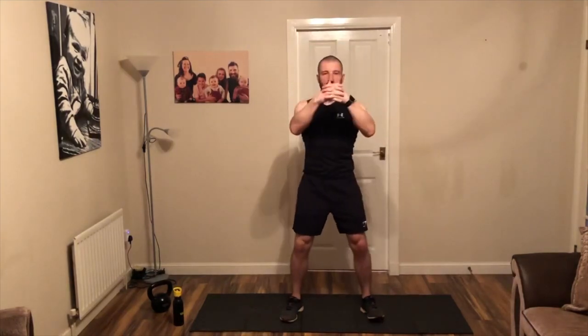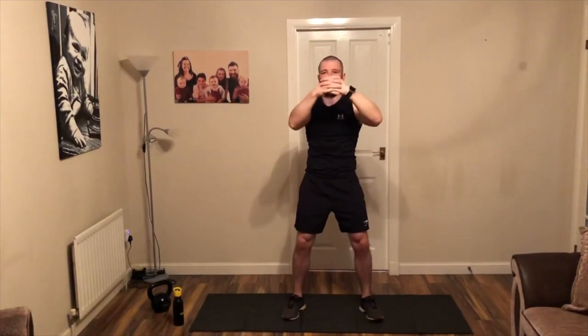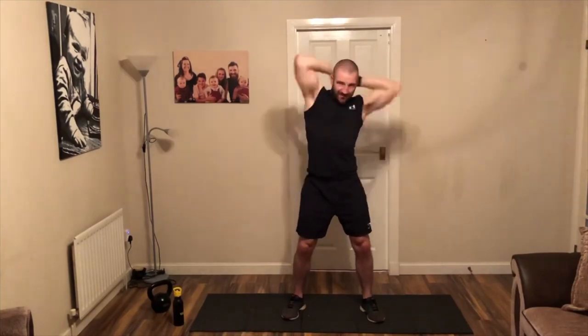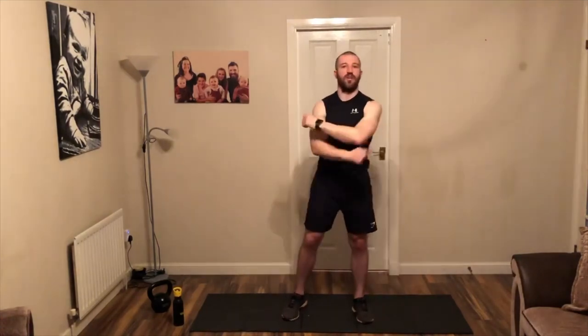And from the front here, hands and a nice big circle round the head. Good — exaggerate those movements a little more. And from the front, change direction — four more, three, two, and last one. Now from here, shake off.